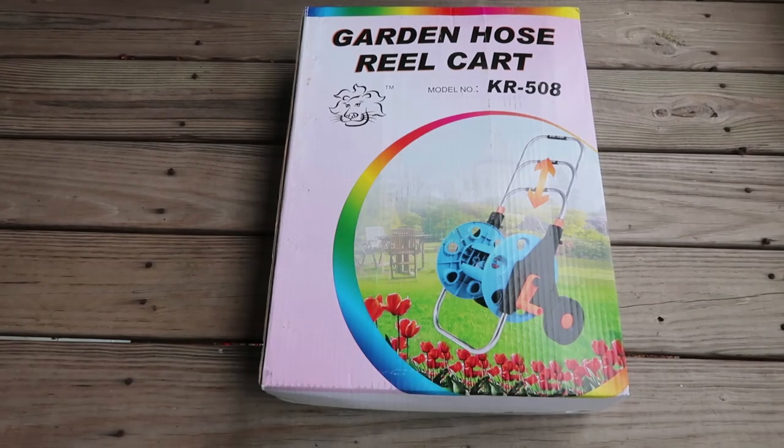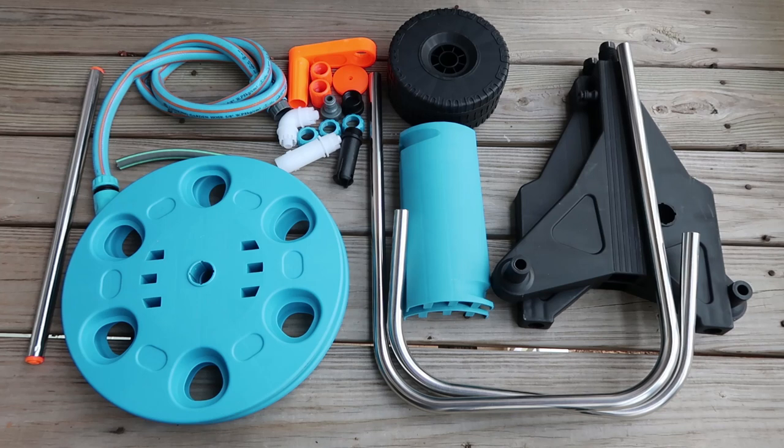Hey guys, today I'm going to be showing you how to put together the Garden Hose Reel Cart. All of the pieces that you need are included inside of the box. Let's get started.